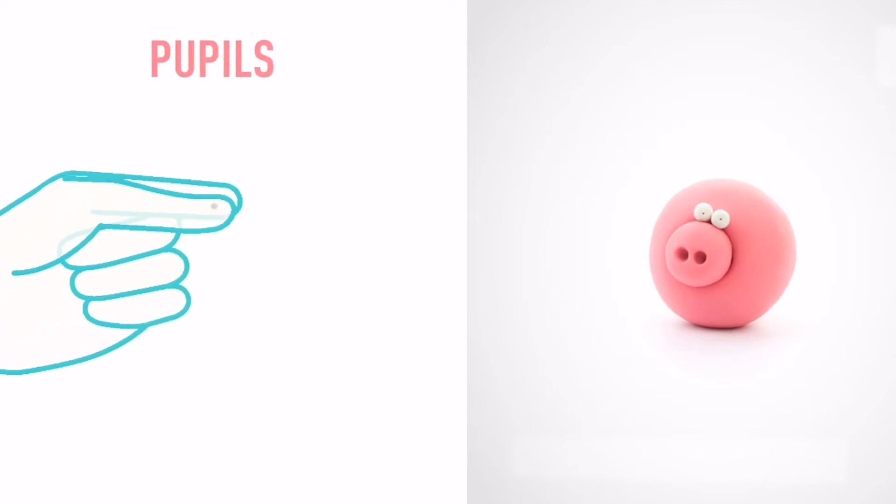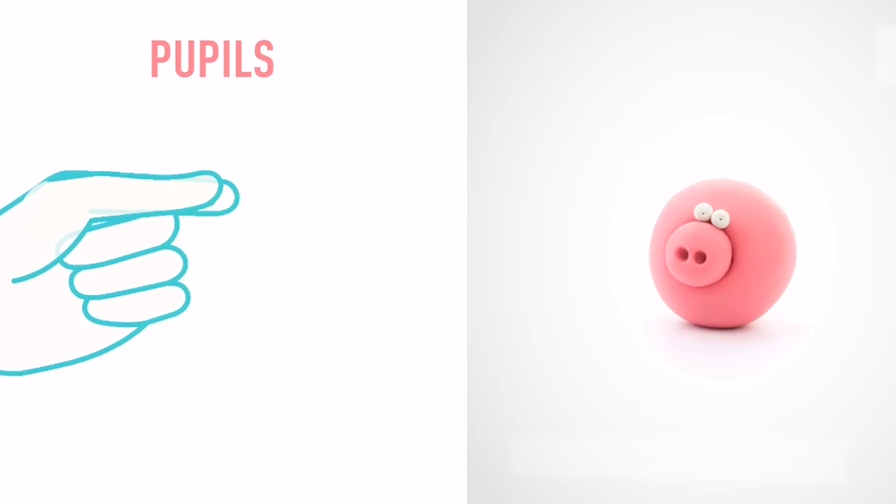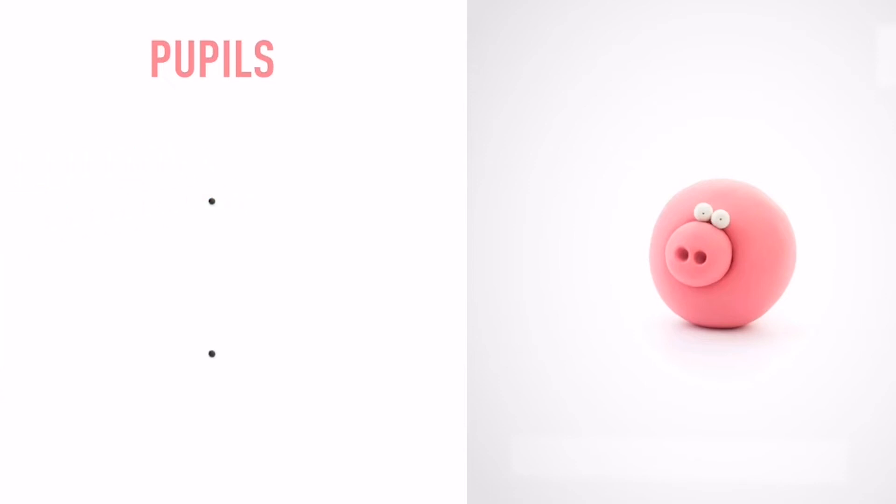Let's make some pupils. Take a piece of black clay and roll two tiny balls. The pupils are done.